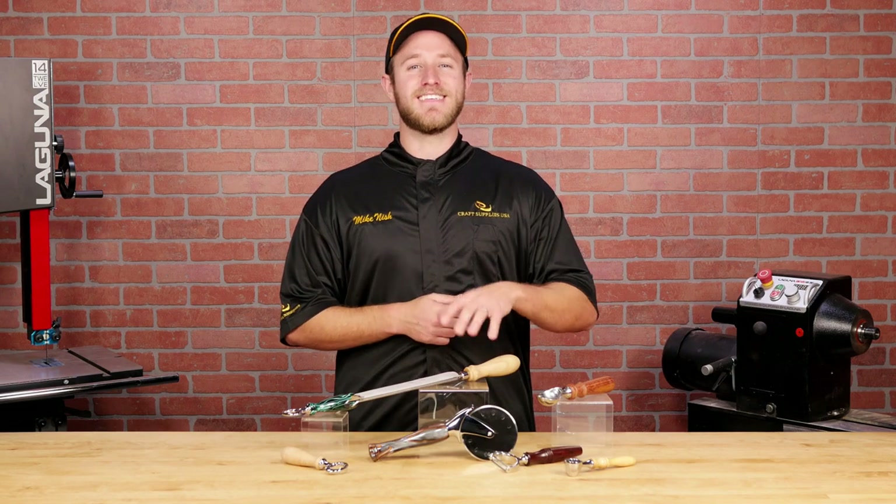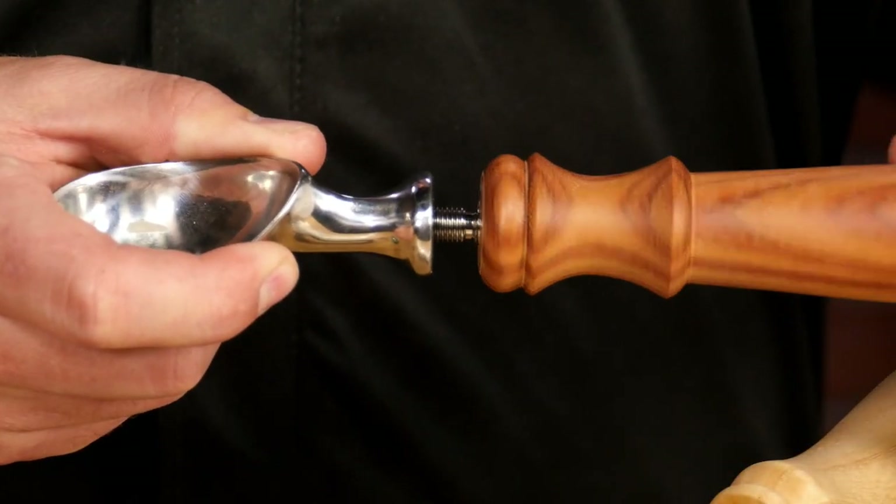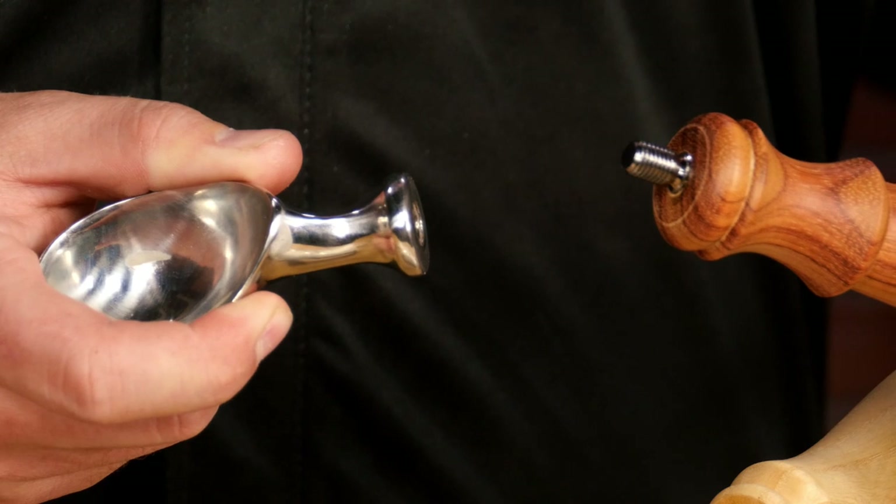And that's because these kits have an exclusive feature. A threaded insert allows you to easily remove the hardware for washing without ruining the handle.